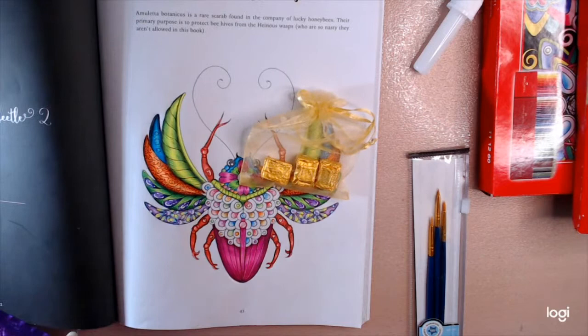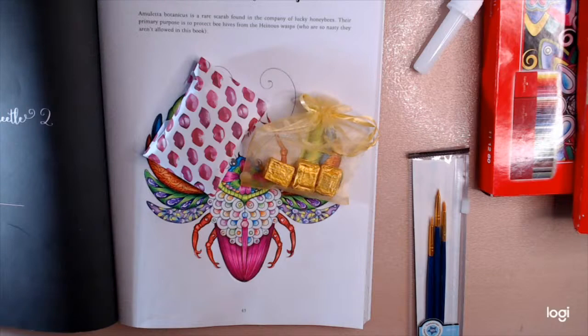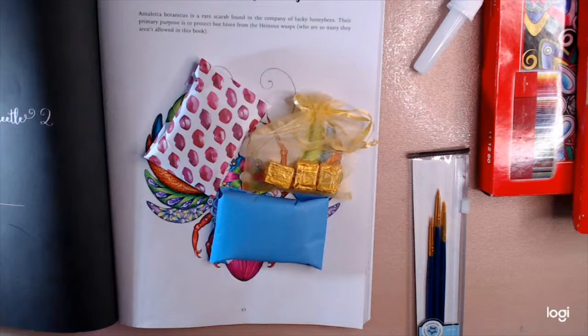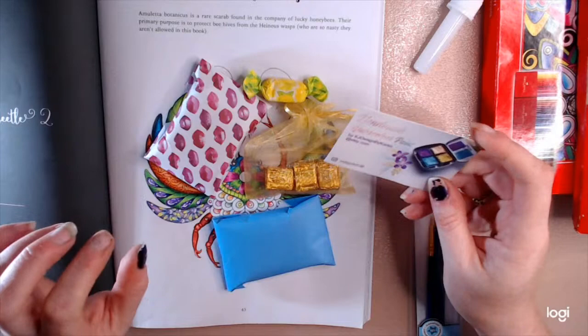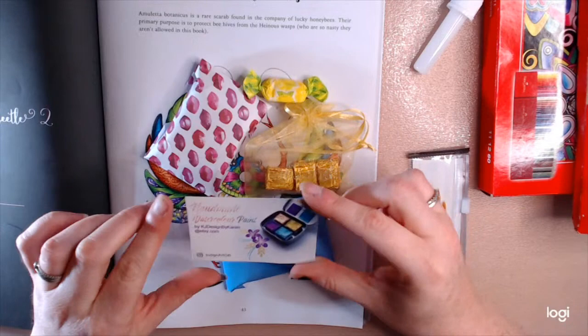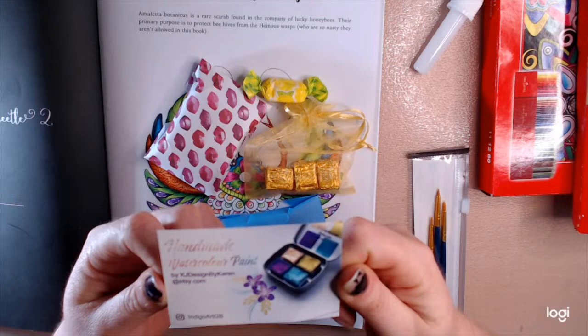I wonder what they are — one parcel! I was so excited. I ordered two palettes so I'm assuming these are a free gift or something. Oh, a little sweetie! When I ordered these I did check with Karen if I was all right to review these. I asked if I was all right to review them and she gave me this lovely card just saying that I was, so if any of you want any of her handmade paints — I will put the link in the description.